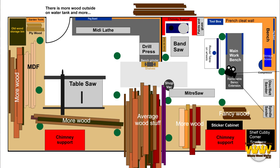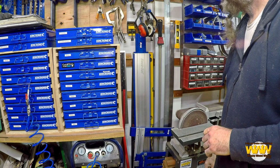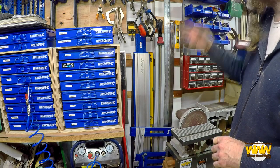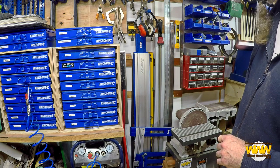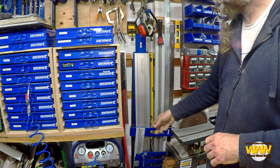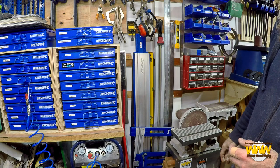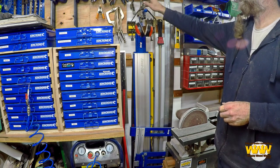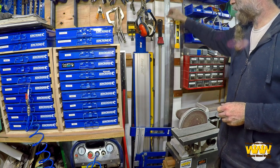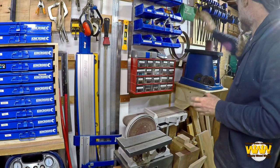This part of the wall since my last shop tour is all new — I did a video on that, and it's now well and truly earned its keep for storing stuff. I've got my Accu-Cut tracks there, the rip guide, more clamps, the Kreg clamps, the straight edge, a T-square, and a meter ruler. This section again is all new — this is where the bandsaw used to be originally. It's now got my sander here and I actually like having the sander here.